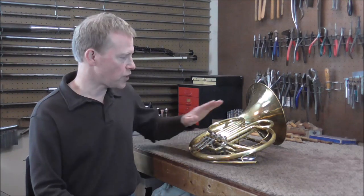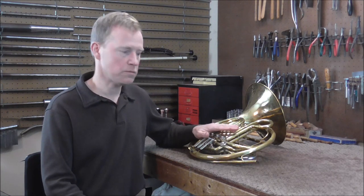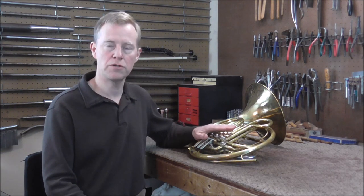Welcome to the Brass Hand Woodwind Shop. This French horn was sent to me from Georgia, and the owner said there were problems with the valves — they were very loose and leaky. I'm going to be working on this horn over the next few weeks. During this video I probably will not make it much farther than just diagnosing what the problem is.